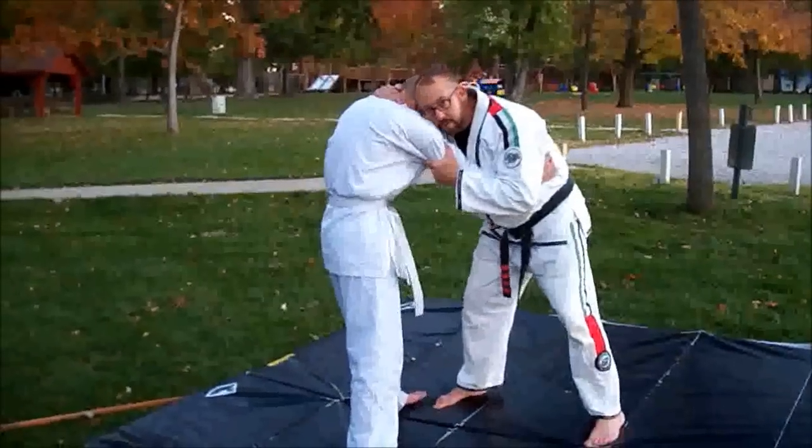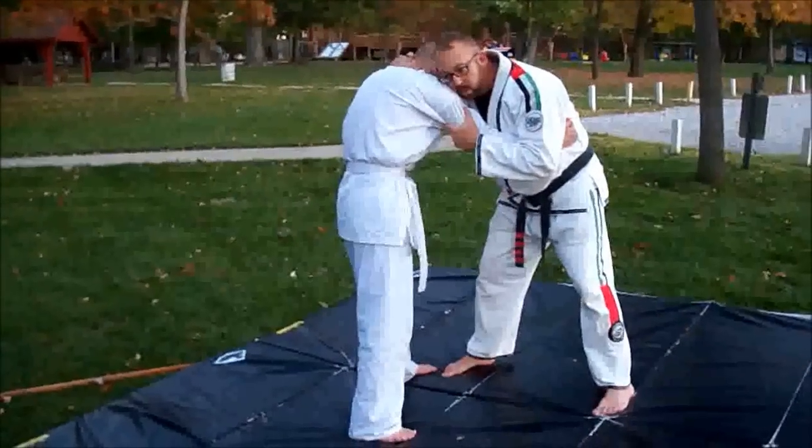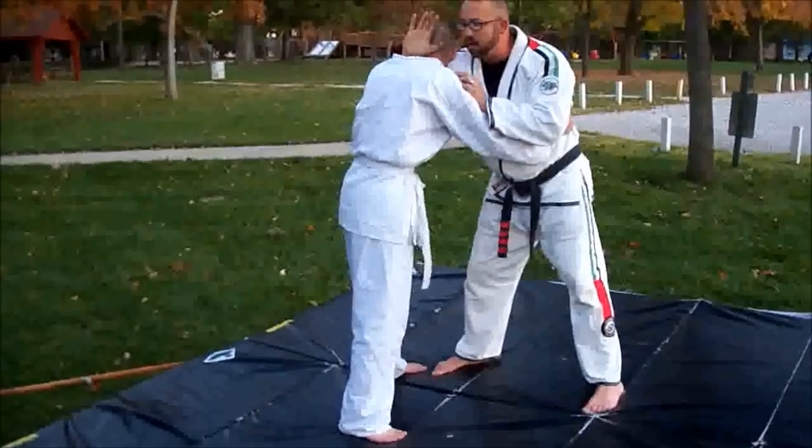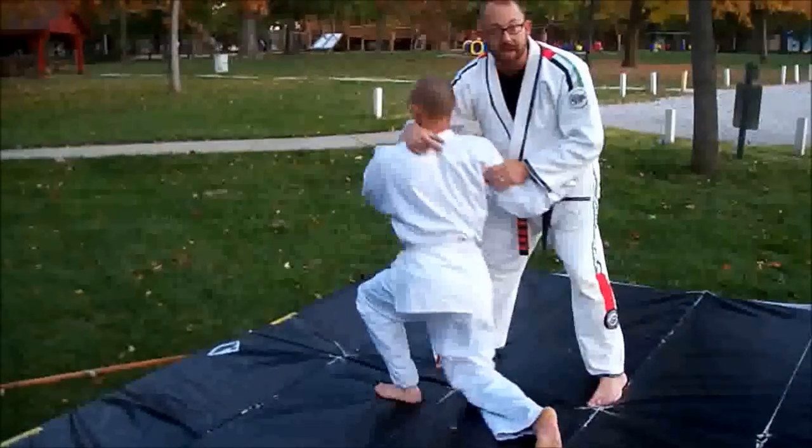One hand under, one hand up — you end up in this position a lot. One option is shoulder here, kakeuke here, and he drops right down by hooking the head.